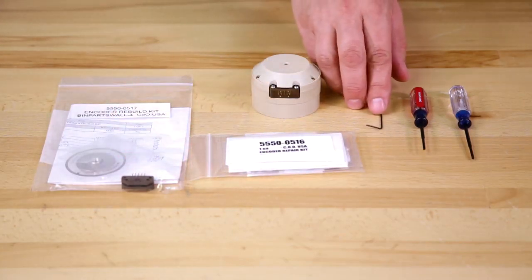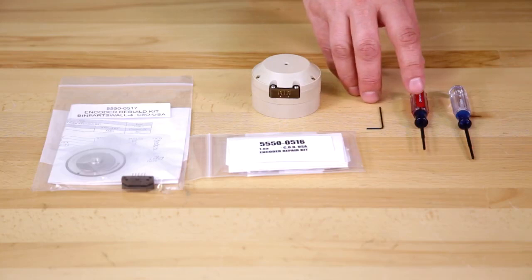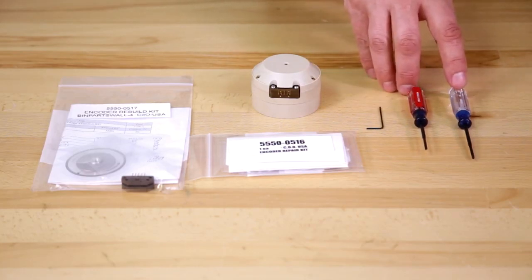The tools you're going to need are a 50 thousandths hex wrench, a small flat tip screwdriver, and a small cross point screwdriver.